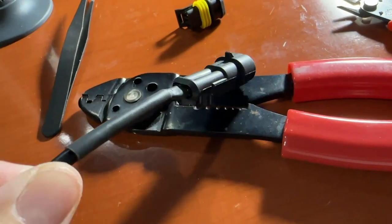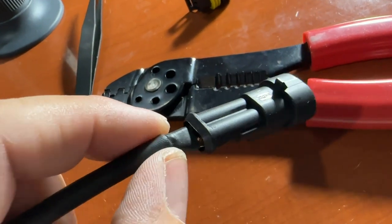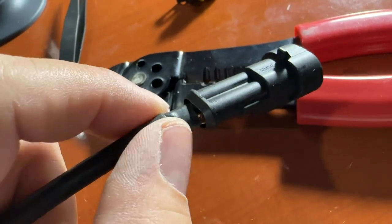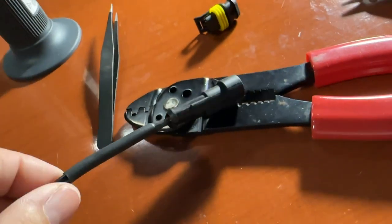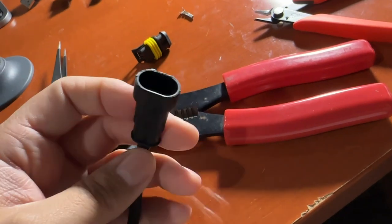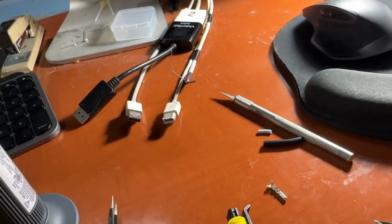We got the heat shrink on there. It looks nice and professional, really nice. That bare wire was a nuisance having it exposed, but you want to put some heat shrink on there just so it looks nice and professional. That's why I like these weatherpacks — they make it look really good going in. So let's go ahead and start working on the display connector now.